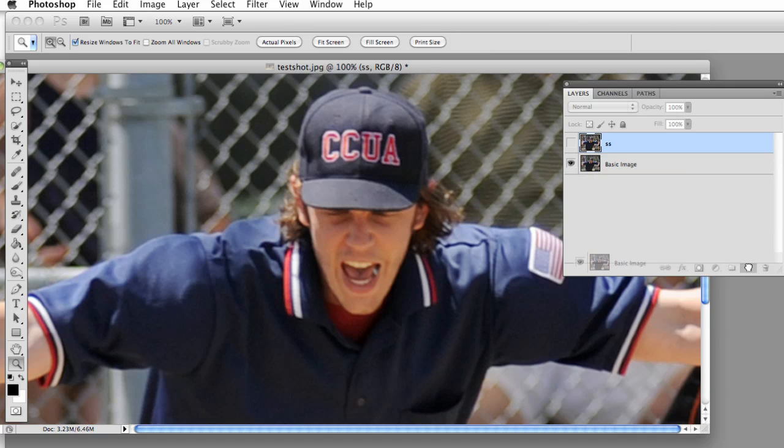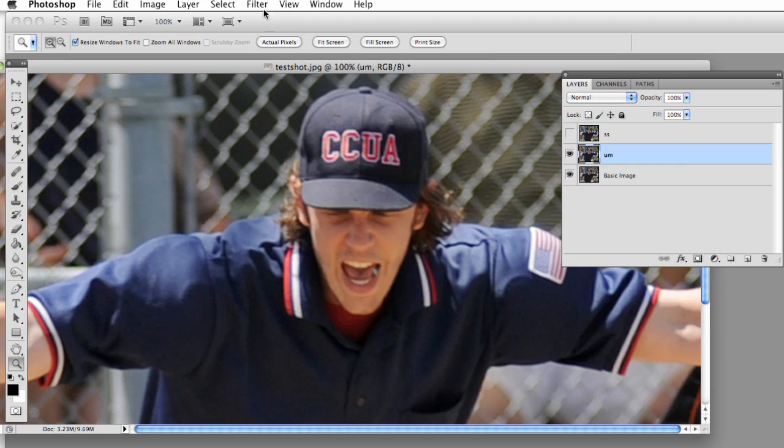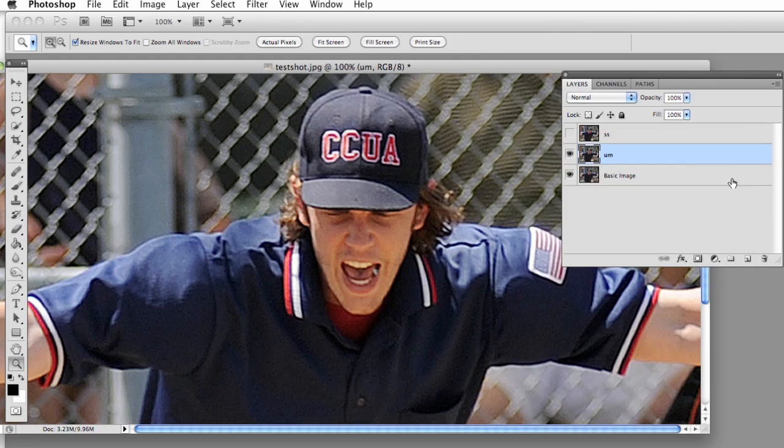Make another copy. This one I'm going to call UM for Unsharp Mask. A lot of you have probably used the Unsharp Mask technique — it's a great way to sharpen. Go to Filter, Sharpen, Unsharp Mask. Normally it'd probably be around 150 to 200, but I'm going to go up to about 350 since we're on YouTube — I want to make sure you can really see the difference, so we're going to exaggerate it a little bit. Hit OK. There's our Unsharp Mask versus the basic image. That looks good too. Turn it off.